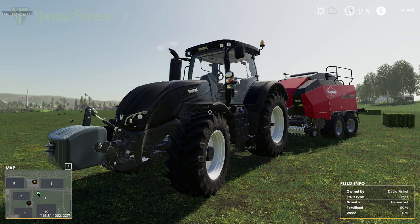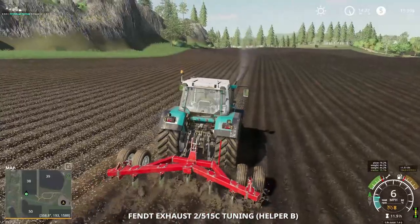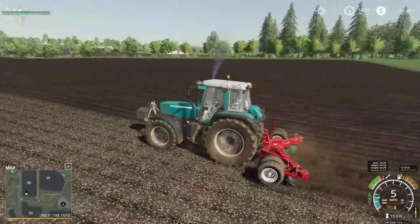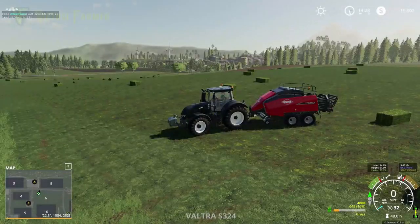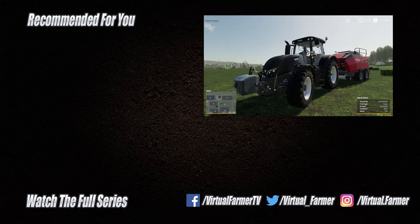Next time we'll be getting these wrapped, transported, and hopefully getting ourselves out of this debt. We should also have our other field finished by then — the other contract that's going on has most of that field done, so we'll get a nice cash injection from that too. That's all for this time — thank you for watching, I hope you've enjoyed it. Please give it a like, drop a comment, give it a share, and subscribe to the channel and ring the bell. I'll see you next time, goodbye.